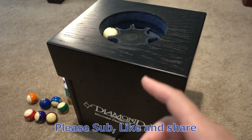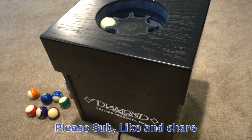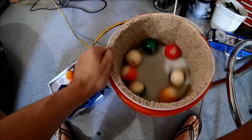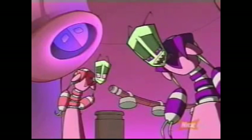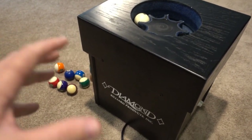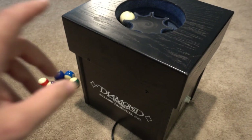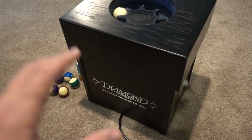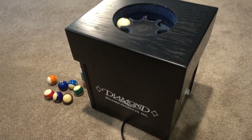Hey guys, so I went ahead and picked up a diamond ball polisher. A couple reasons: it does a really good job and they're pretty solid units. The other thing is that the ball polisher I'd made was really loud and noisy. This one is Whisper Quiet! Nobody sells them once they have them, so that should tell you something about diamond ball polishers. Once people have them, they never go on sale and nobody ever has a used one.